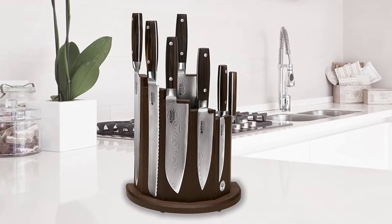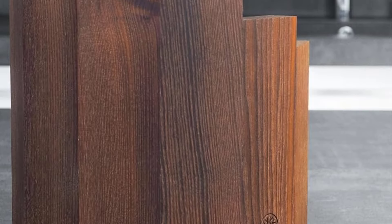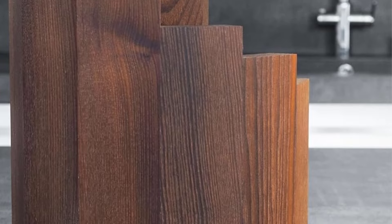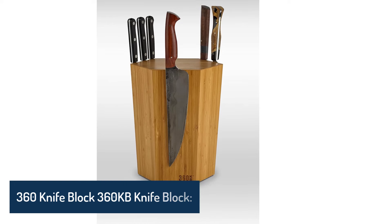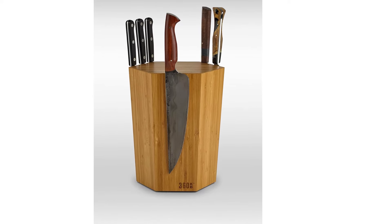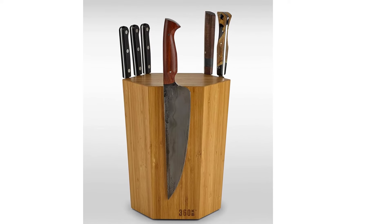The magnets demonstrated impressive strength, securely holding knives without any wiggling and even accommodating the honing steel. The block remained free of scratches or dings after testing, and we enjoyed the instant access and display aspect of our magnetic holder. However, we did find that if you grab a knife too quickly, the block can tip, so you'll want to use a little extra care when removing your knives.